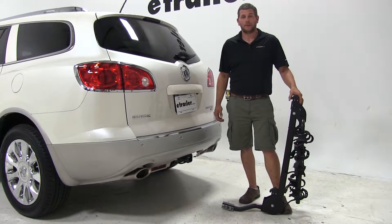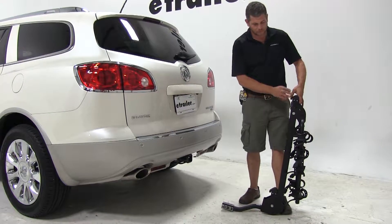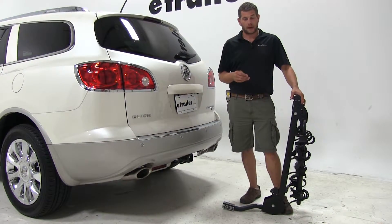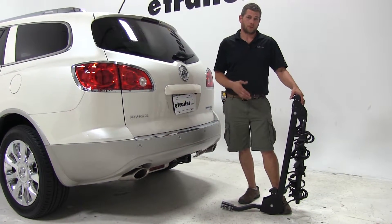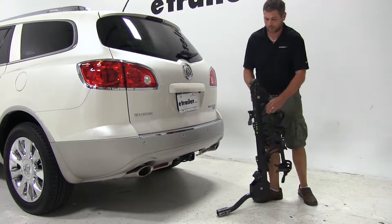Today on our 2011 Buick Enclave, we're going to do a test fit on the Swagman Titan. This is a tilting and folding 4-bike rack designed for use with inch-and-a-quarter or two-inch hitches. The part number on it is S63410.